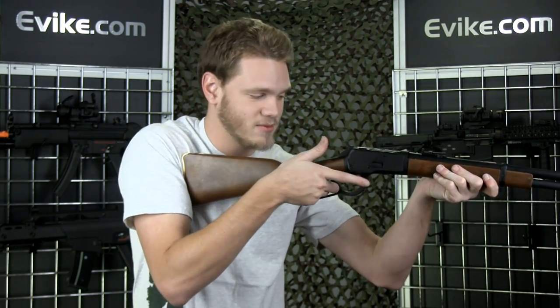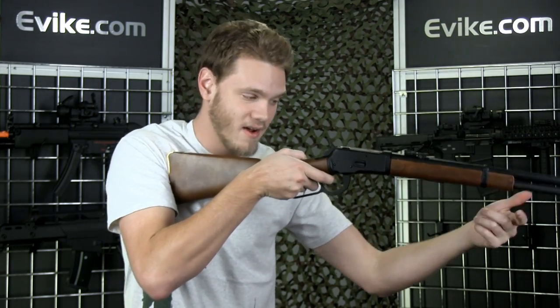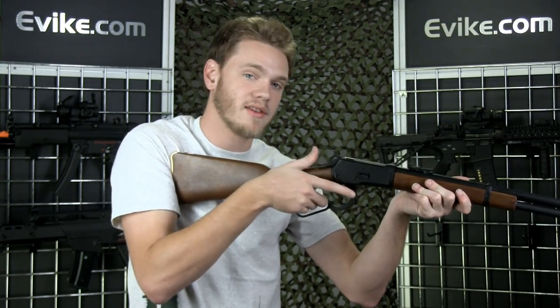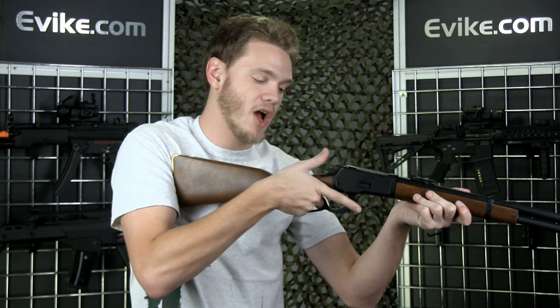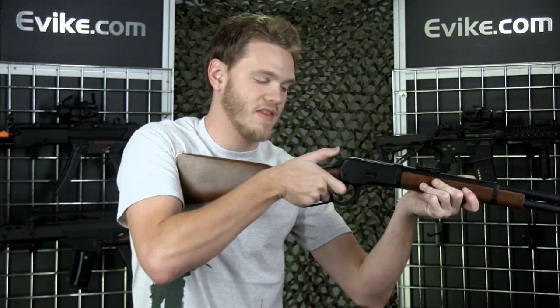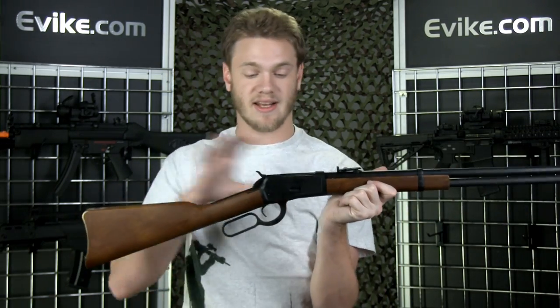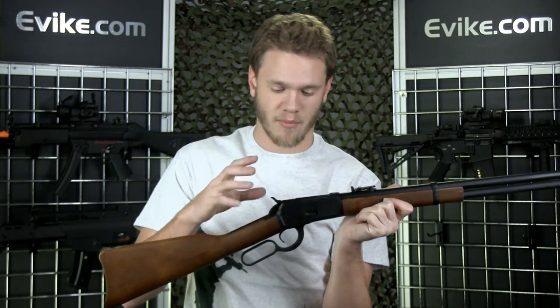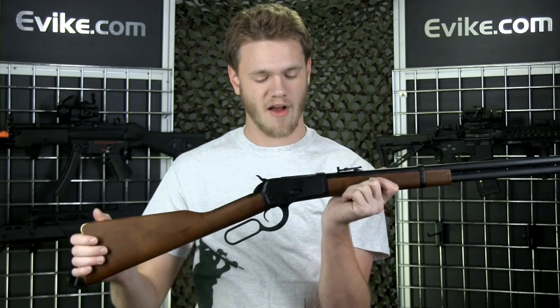It is a lever-action rifle, so all of your shots are going to take place one at a time — one lever-action cocks it, loads a round, and then fires it. Once you've cocked it, you can decock the hammer by holding the hammer down, pulling the trigger, and then releasing it slowly. That's a pretty neat feature because it doesn't contain a safety — it's a good way to put the gun in a safe function without having to shoot a round off.